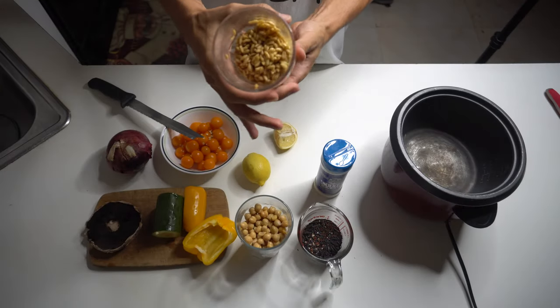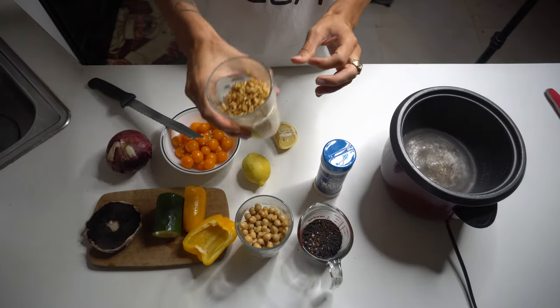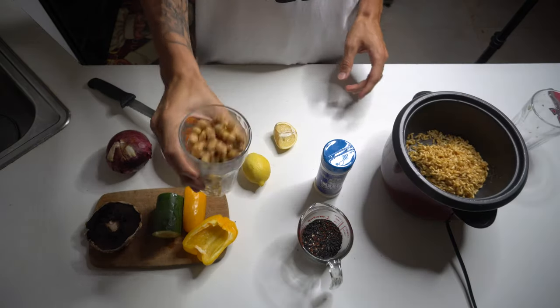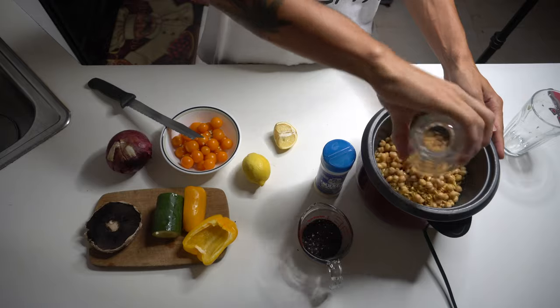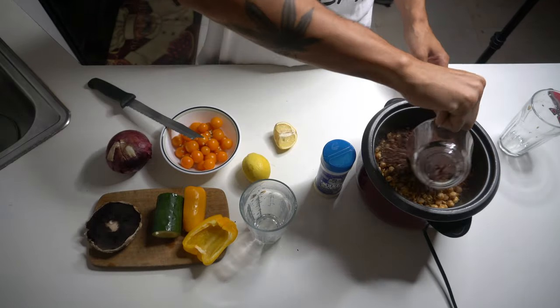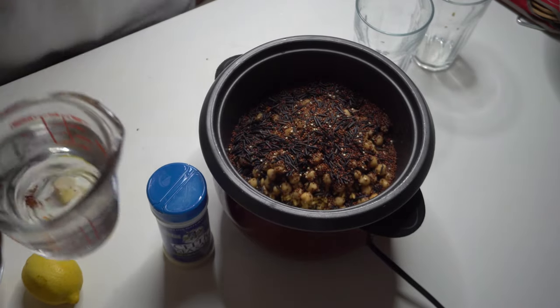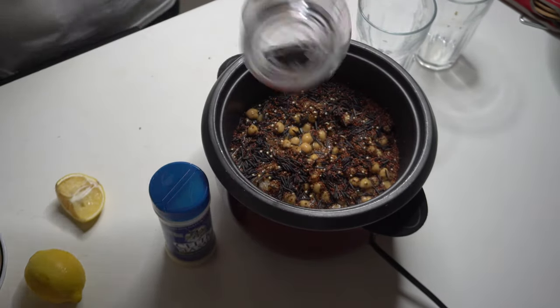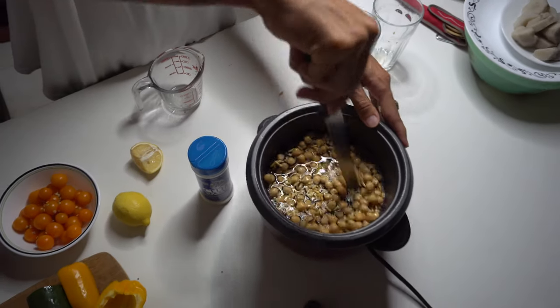You have to have your Kamut soaked overnight for 24 hours. I already drained the water, so let's throw that in the pot. Your garbanzos, blend it in, and your wild rice with quinoa. Then you add a whole cup of water.